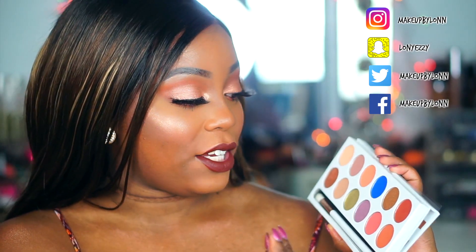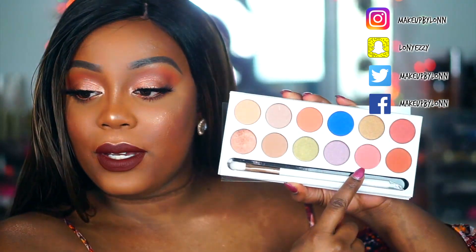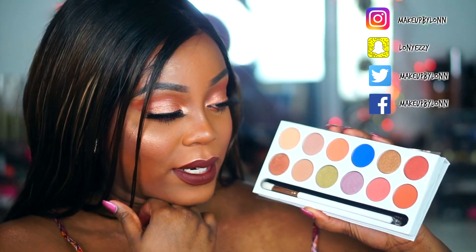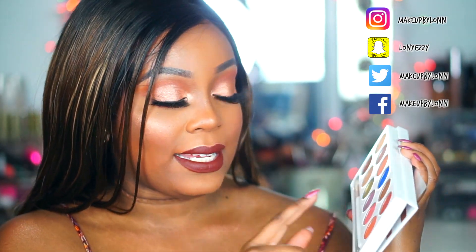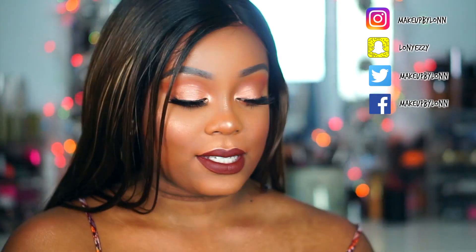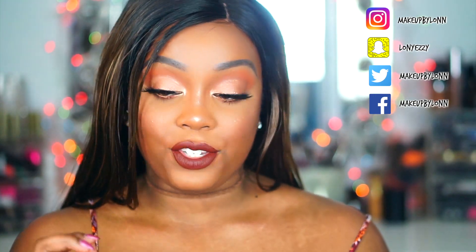After that you get kind of a dual chrome — it's like a true gold but it also looks like it has some green reflects in it, which is really pretty. Then you get a peachy pink, and then a really pretty burnt orange transition shade which I used in my crease, and then a satin copper — it's not all the way shimmer, more of a satin finish. So this palette has twelve shades total.